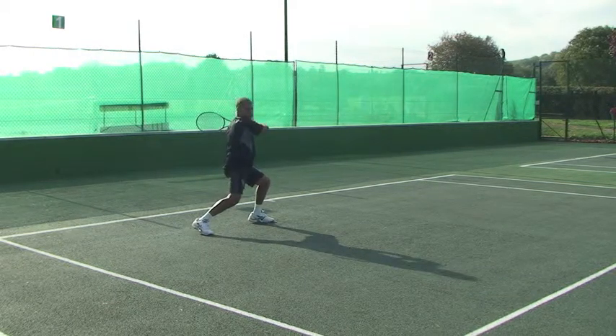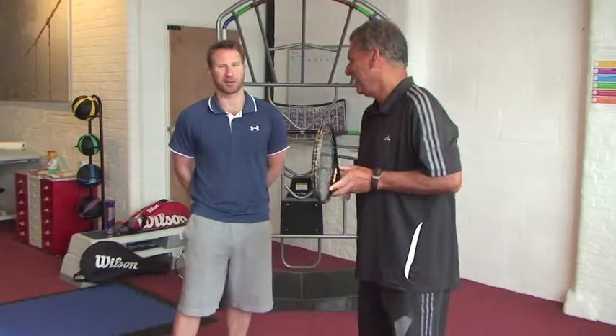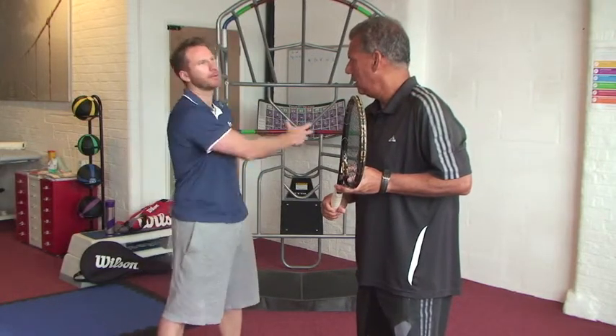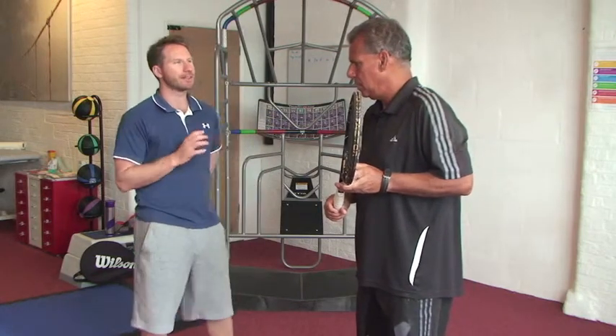So how do you and I improve our form and function? And what do these terms really mean? Well, function is simply any given task in all three planes of motion. We are three dimensional creatures. We move in all three planes of motion.